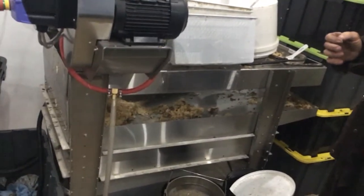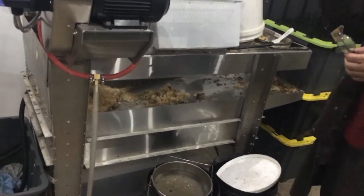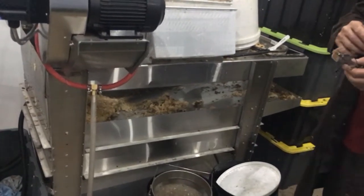Do you do this full time? No, I still work away. I've still got a house to renovate. When it's spring and summertime, I'm flat out on my week off doing all bee stuff, traveling around the country.